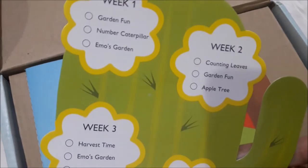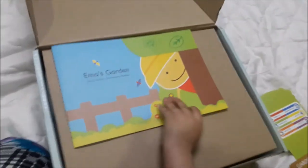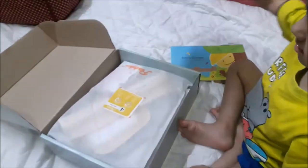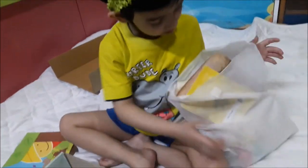That's the Garden Explorer theme card and it describes all the activities that we are going to do one by one each week. It's a monthly box so it has activities for four weeks so that we can cover the entire month.